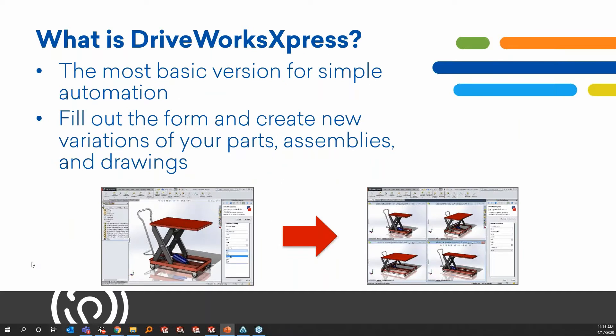DriveWorks Express is the easy-to-use design automation tool located inside every single license of SolidWorks that allows you to quickly and accurately create multiple variations of your SolidWorks parts, assemblies, and drawings. If you offer many different product options or every customer order is made to order, then DriveWorks Express is probably right for you. It can help you capture design rules, recreate variations of existing designs, reduce repetitive tasks, save time, and improve product quality.